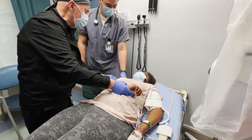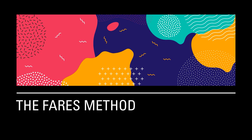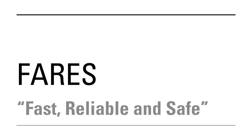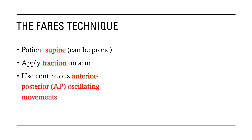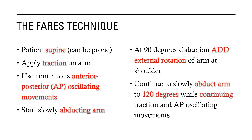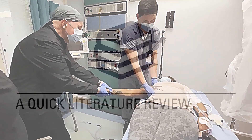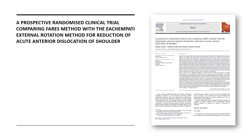That space between — under the acromion — the empty space is gone.